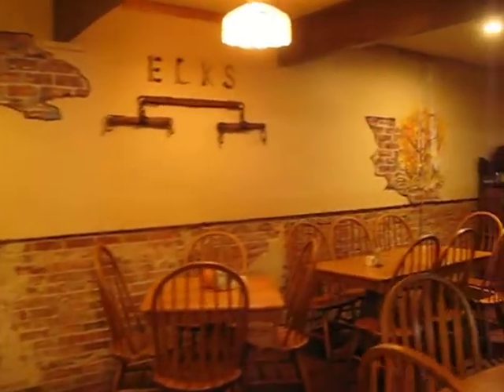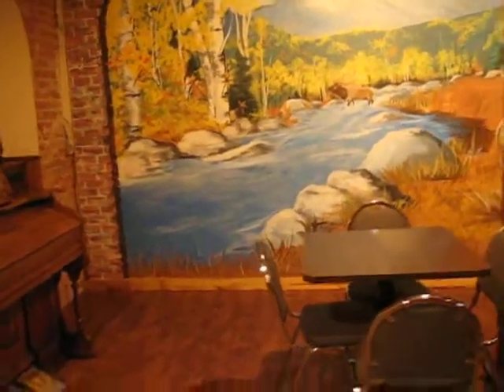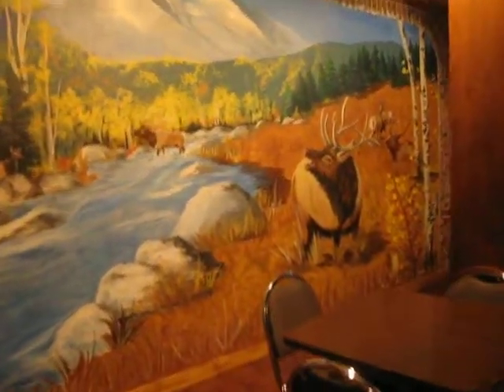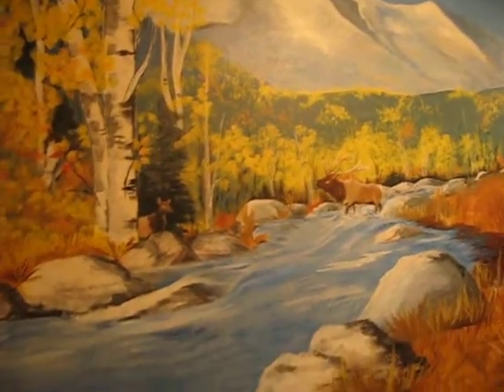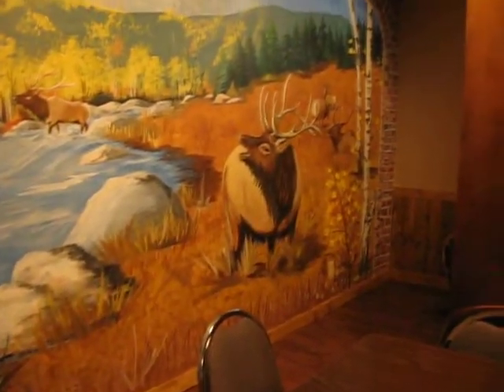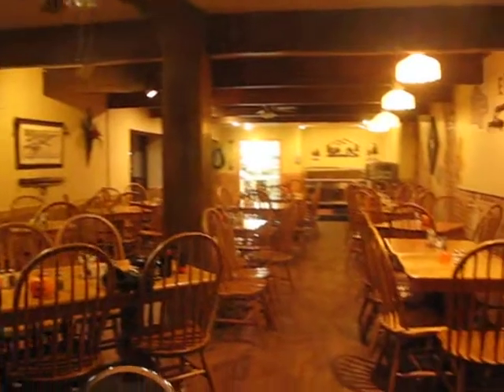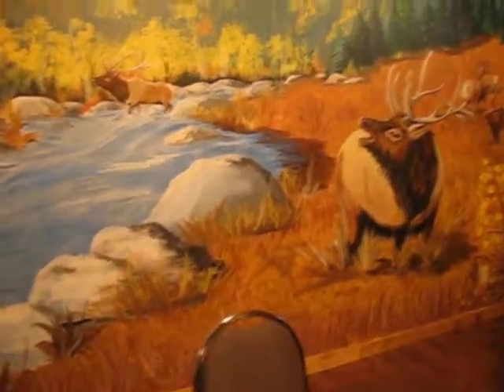I so appreciate them letting me do it. It's like a good novel — when you're done, it's kind of sad. You wish you were just starting. My favorite mountain. I love it. And it just finishes this room — beautiful great room.